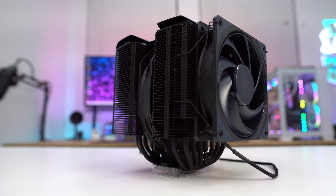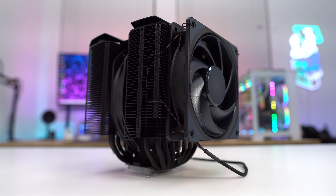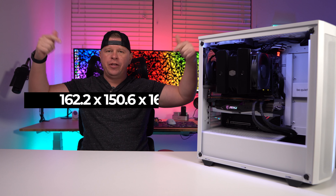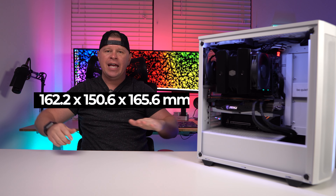Taking a first look at the cooler with the front fan installed, this is definitely one of the largest air coolers that we've ever reviewed. The official dimensions put it at 165.6 millimeters tall. A lot of cases will only support up to 155 millimeters, so it's something you definitely want to keep in mind.